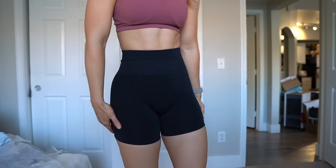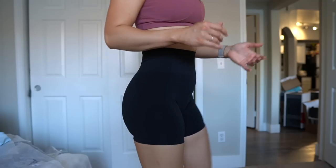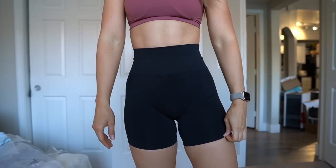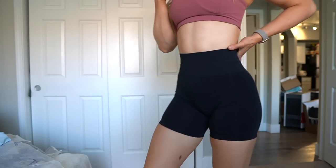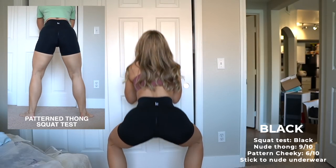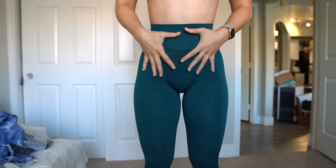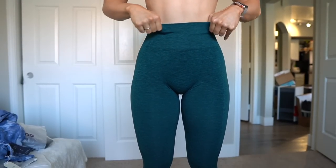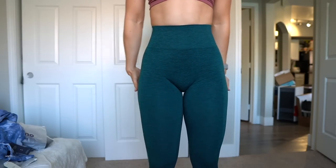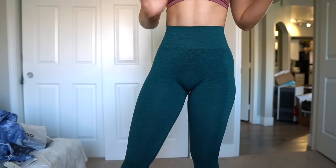After trying on all the colors of the shorts, the Black Beauty as well as the Windsor Wine are definitely the most compressive and restrictive, especially in the shorts. The thigh area was actually snug on my calves getting them up — these just run super small and super tight, and I definitely won't be able to wear the black size small to the gym. The leggings are fitting a bit better. We have good compression in the waistband — I'd still say size up if in between, but I can wear the small leggings a lot more easily than the small shorts.